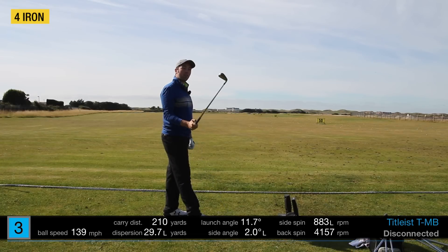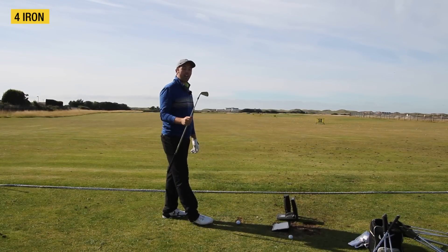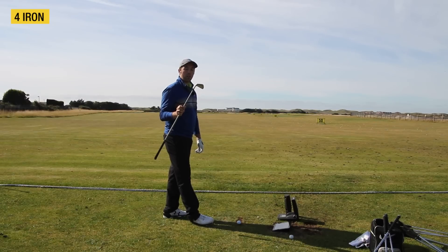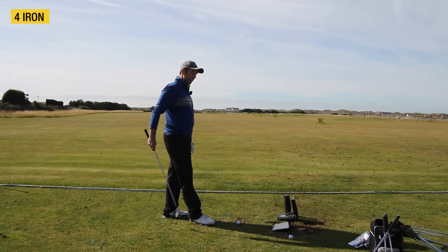I know when Jordan — I'm going to call him Specy — when Jordan won the US Open, he actually had a 712 utility iron. They didn't make one in 714, and then now they've made one in 716.